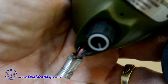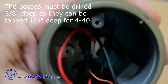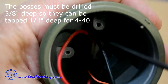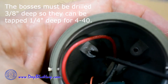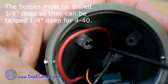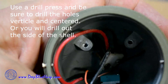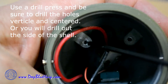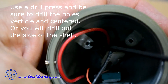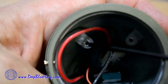So I'm going to do something just a little bit different. These two bosses that are inside the microphone weren't drilled, so I drilled them three-eighths of an inch deep and tapped them for a 4-40 screw. The idea is I'm going to bring the shield up into a lug and mount it directly here for the strain relief and also give myself a very good contact source.